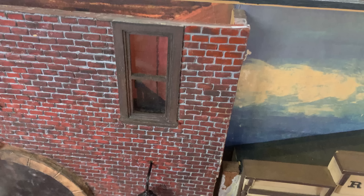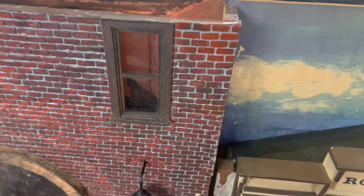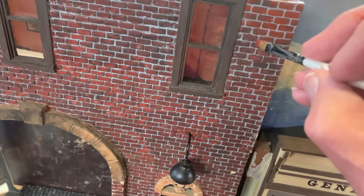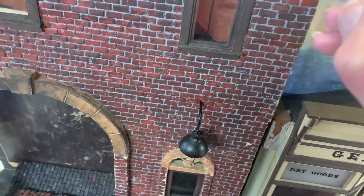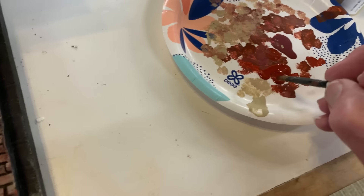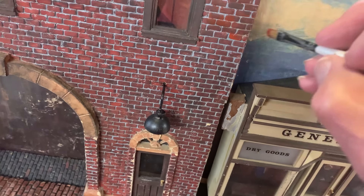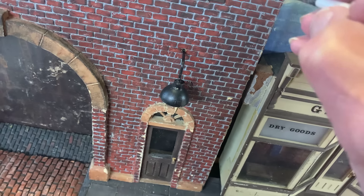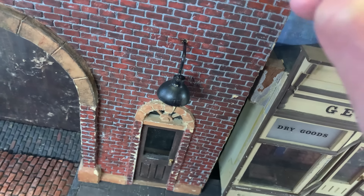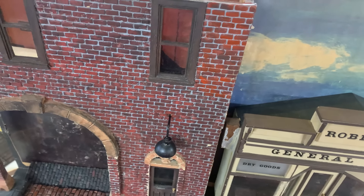I needed to touch up the bricks and again I wanted to create a little more variety in the color. I also wanted to make sure it wasn't the same color as the cobblestone street — it needs to look more like an actual red brick building. In spite of using basically the same colors as the street, I'm using them in different mixtures and different amounts. As it happened, the acrylic paint dried darker, so I came back and added more brighter color. It's just so hard to predict what these acrylics are going to do as they dry.